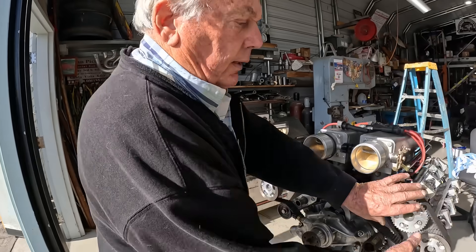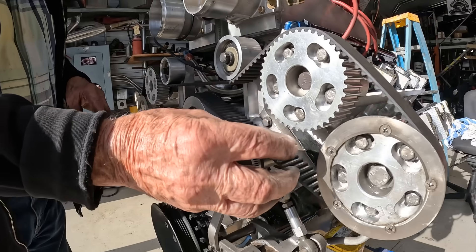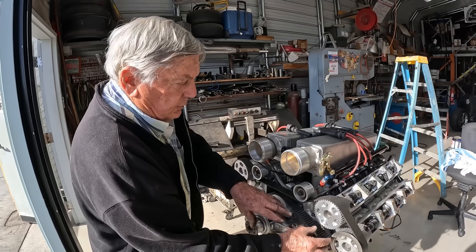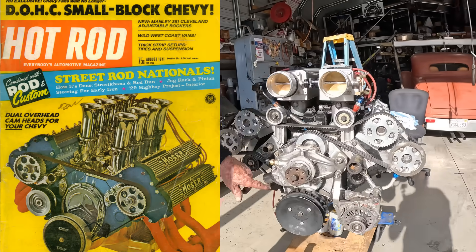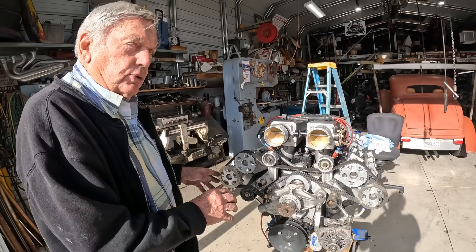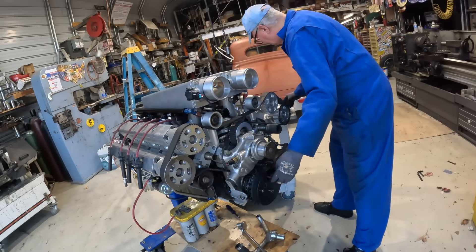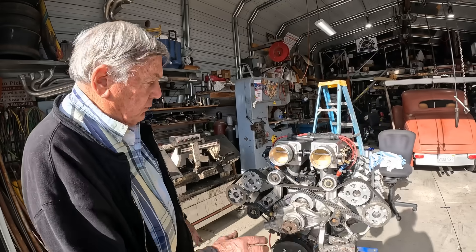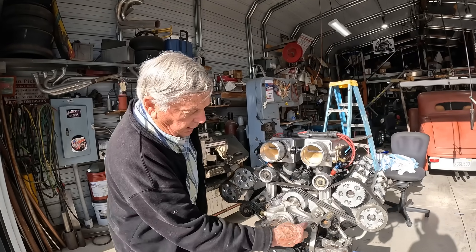Welcome back everyone. Today we have something very special to show you. We're going to fire up the old school Chevy 350 that has been converted to dual overhead cams. This was originally done in 1971 by Harvey Crane from Crane Cams. This engine has been re-engineered and modernized by Peter Dima and Kevin Brown. Today's video, we're going to show you the new custom headers that were made, and we're going to fire it up so you can see how sweet this thing really sounds. We hope you enjoy.